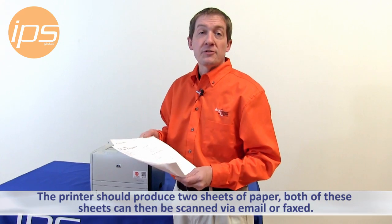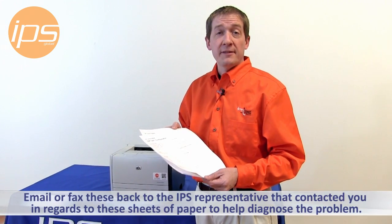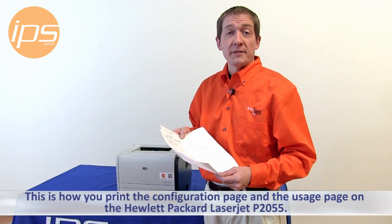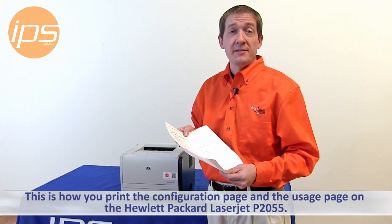The printer should produce two sheets of paper. Both of these sheets can then be scanned via email or faxed back to the IPS representative that contacted you in regards to these sheets of paper to help diagnose the problem. This is how you print the configuration page and the usage page on the Hewlett Packard LaserJet P2055.